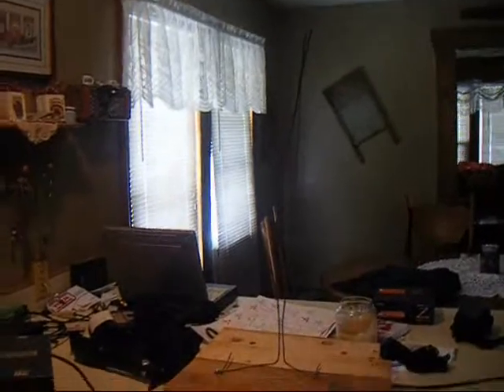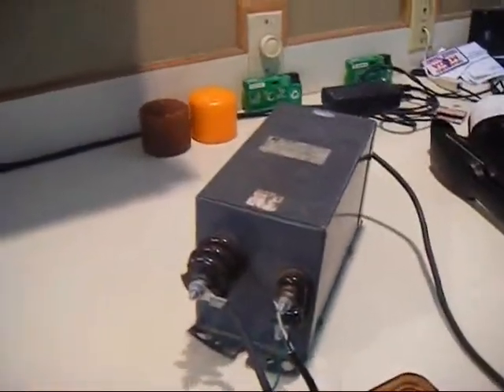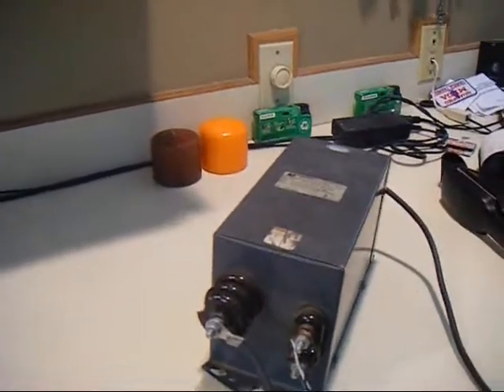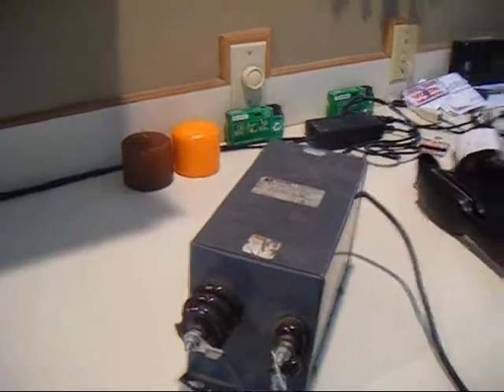Here is another one of my little gadgets that I made. It's a 16,000 volt Jacob's Ladder hooked up to this neon transformer right here. I got this from a friend, and you can get this at probably just about any sign company.